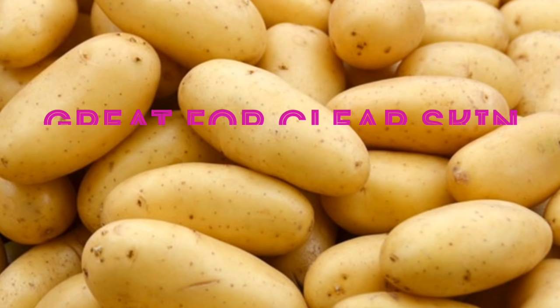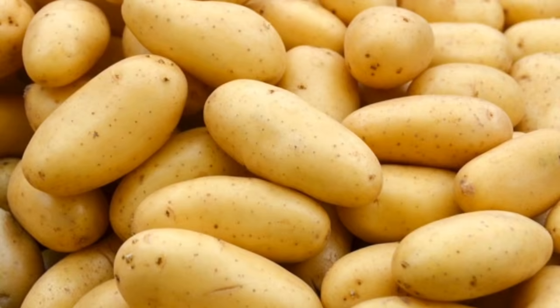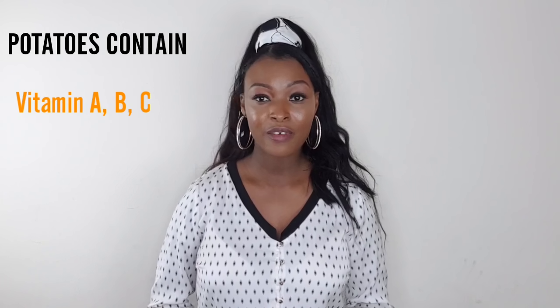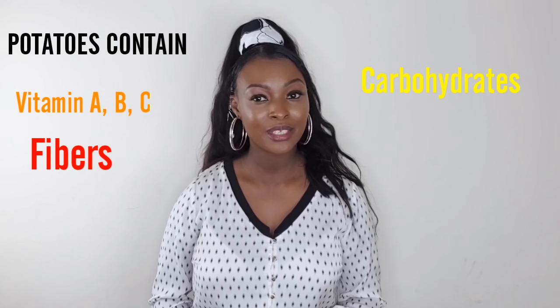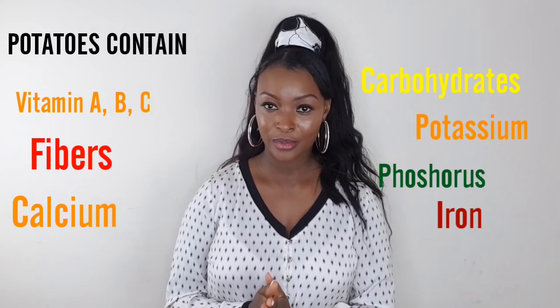Hello everyone, welcome to my channel. Today I'm going to be showing you how to remove dark spots from your face with potatoes. Raw potatoes are great for clear skin and help with many skin problems. Potatoes contain vitamin A, B, C, fiber, carbohydrates, potassium, phosphorus, calcium, and iron.